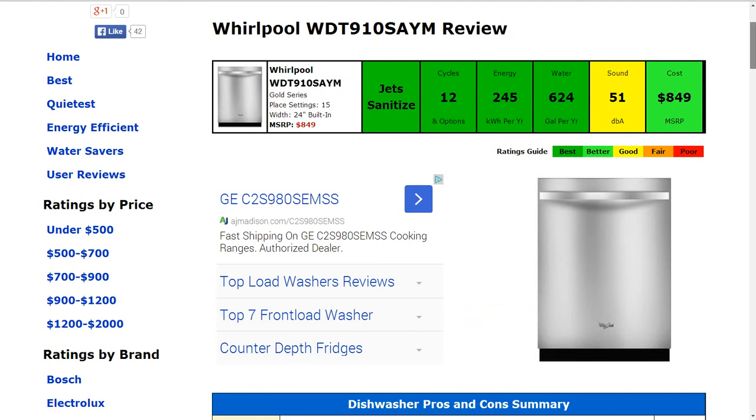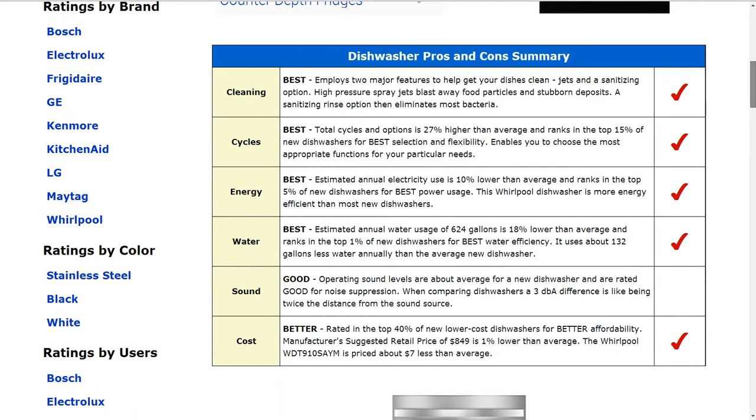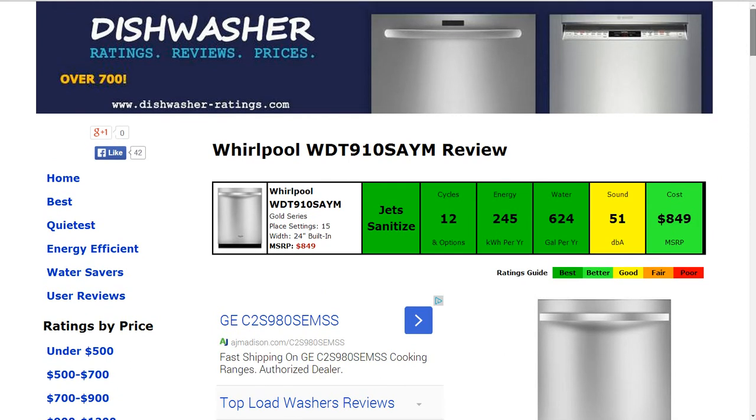The cost is $849 for the MSRP. That is better than average, about 1% lower, and that gets a better rating.